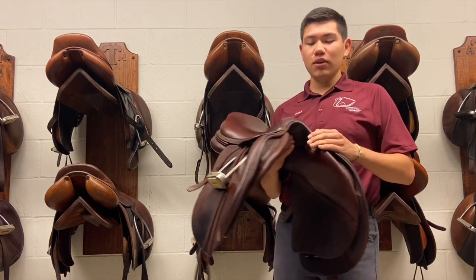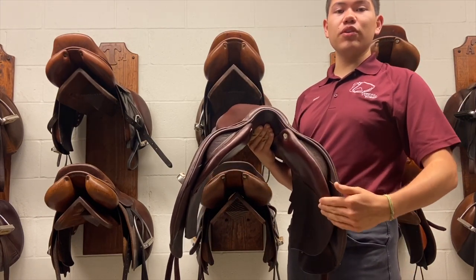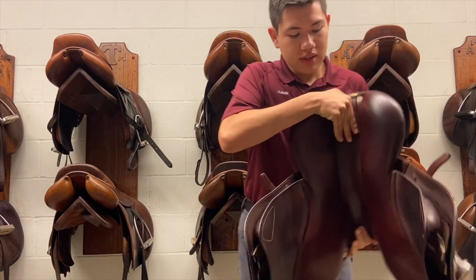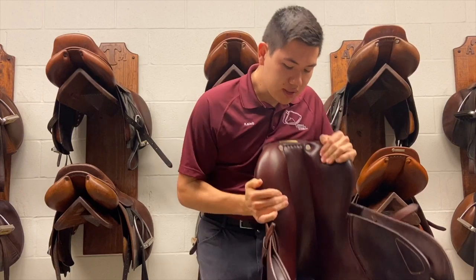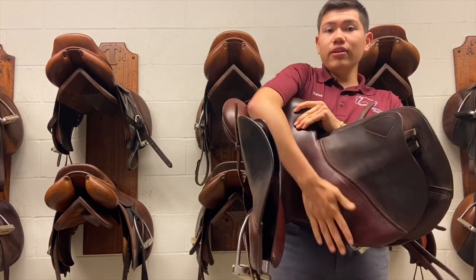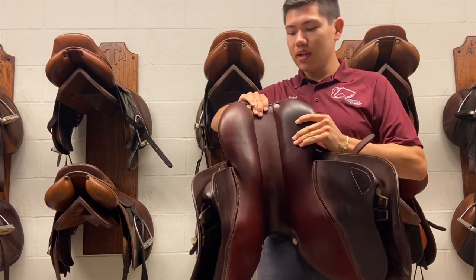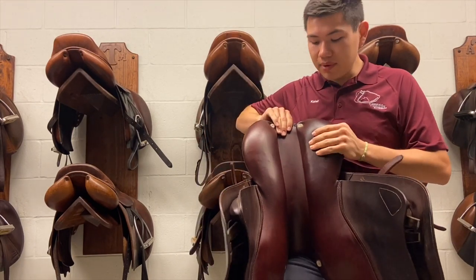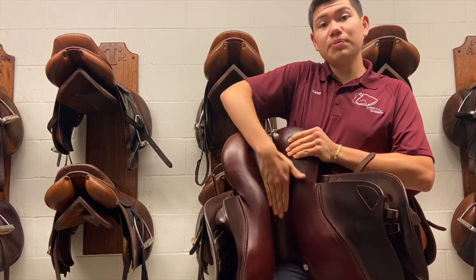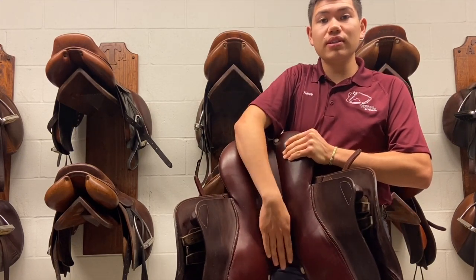To begin with, we have the gullet, which is this portion which is going to go over the withers of the horse. Then we have the bottom panels — everything that you can see right here is going to be touching the horse. This is very important. And then lastly, we'll be talking about the channel right here, running down the center — the spine of the horse when it's on the horse — and down the center of the English saddle.